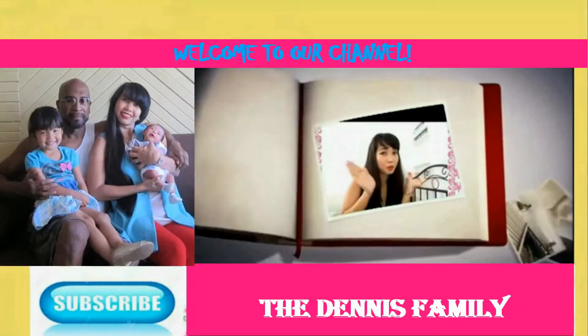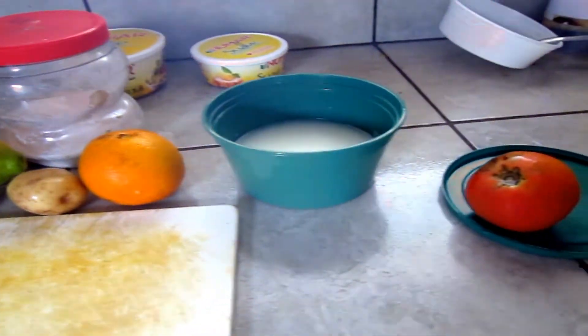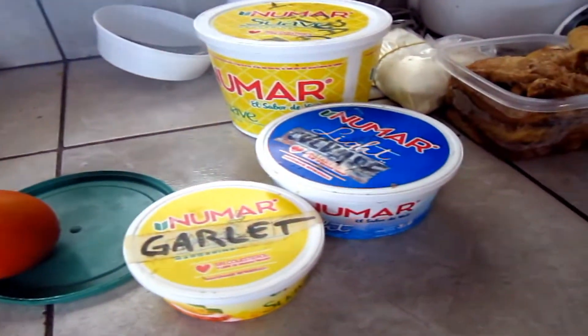Hello everyone, welcome back to our channel. This is Rob Lin, and today's video I'm going to share with you the formula of my skin whitening using home remedy, and all the ingredients can be found at the comfort of your home. Stay tuned.